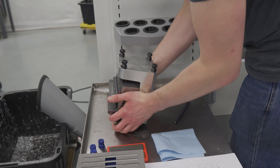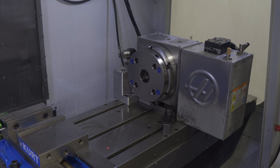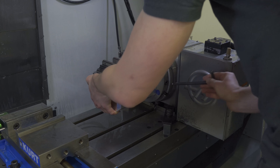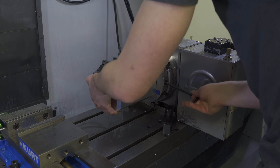I could directly mount a laying vise to the laying plate on this fourth axis, but it wouldn't be in a convenient orientation for me to machine all the features. So I'm going to use a trunnion adapter to put the vise in a more convenient orientation.